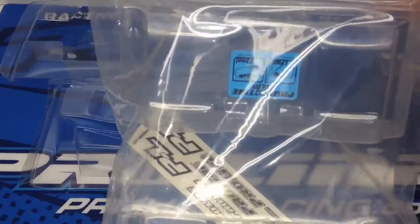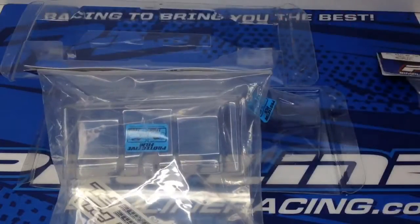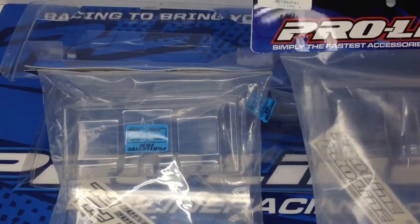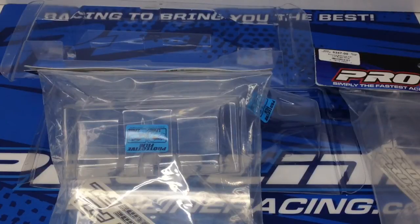I'm definitely going to do some testing between the 7-inch and the 6.5-inch to give you guys some feedback. Hopefully you enjoyed this video and it gave you a look at some of the features of the Bulldog body. If you have any questions, throw them down below, and as always thumbs up and subscribe. That's it for now, over and out.